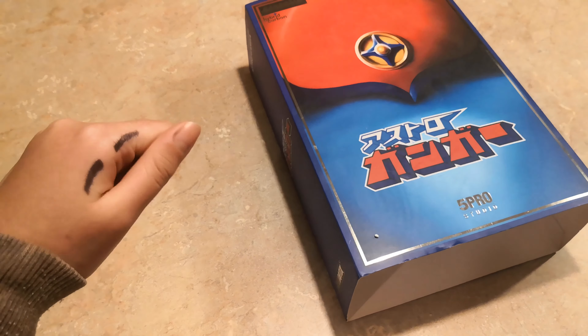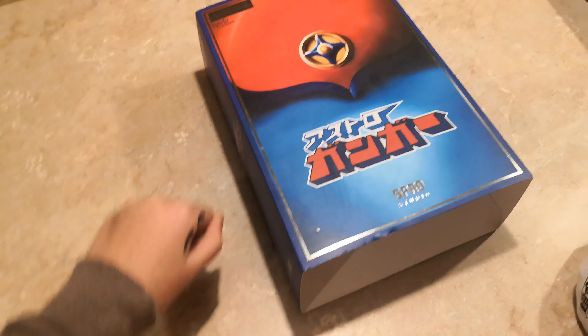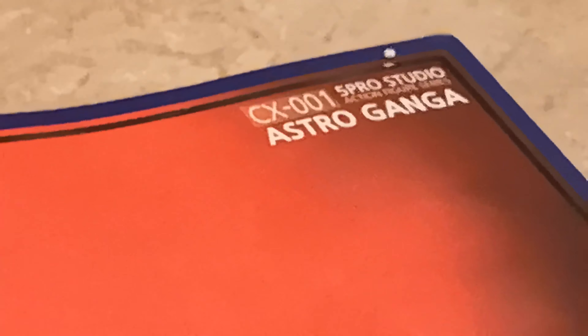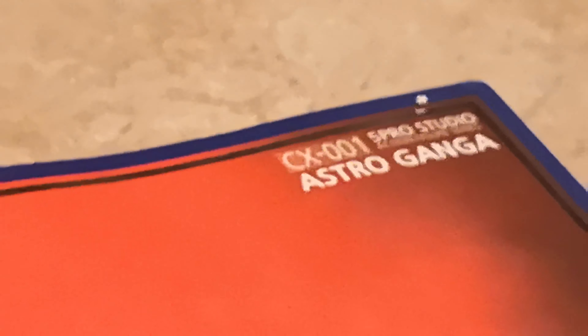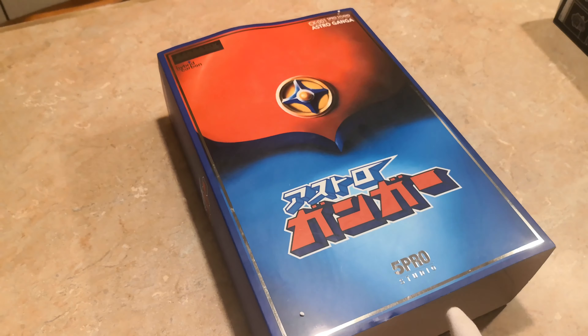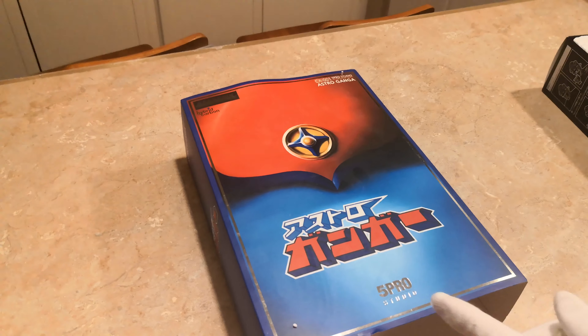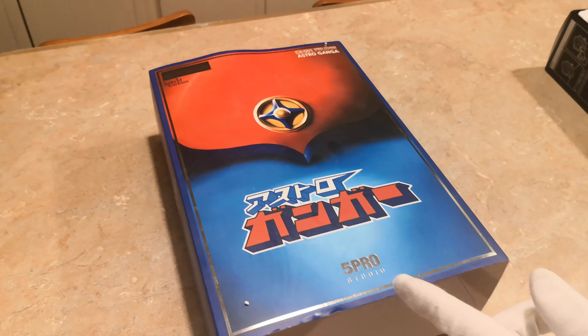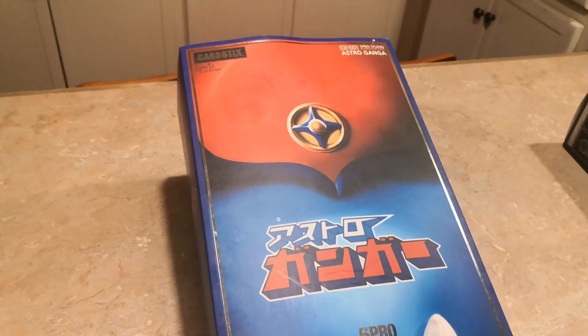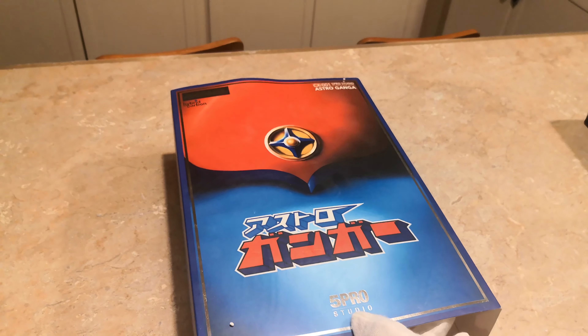Hi, it's Nanny and today is review number 23, and here we have Astro Ganger. We reviewed Taekwondo V previously. This is made by 5 Pro, and this is one of their first releases.